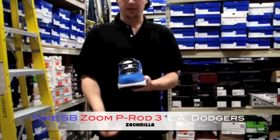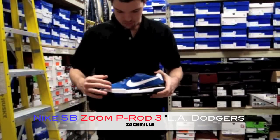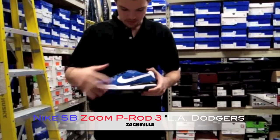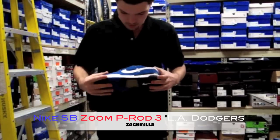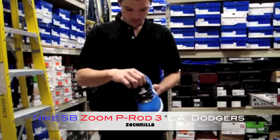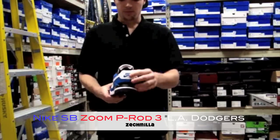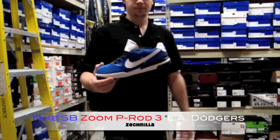The P-Rod 3 for the month is the LA Dodgers colorway — really, really dope shoe. Blue suede all over the upper, white leather swoosh, white midsole, crazy bottom black and blue with your translucent in the middle, white tongue with that blue part ring signature, white heel tab, blue Nike stitch. Done. Dope.